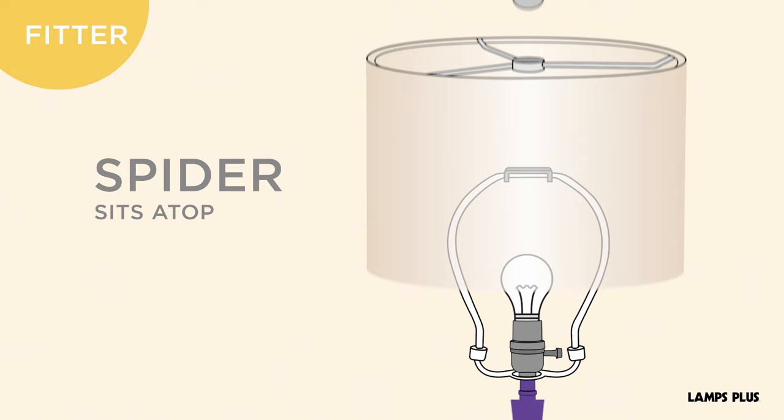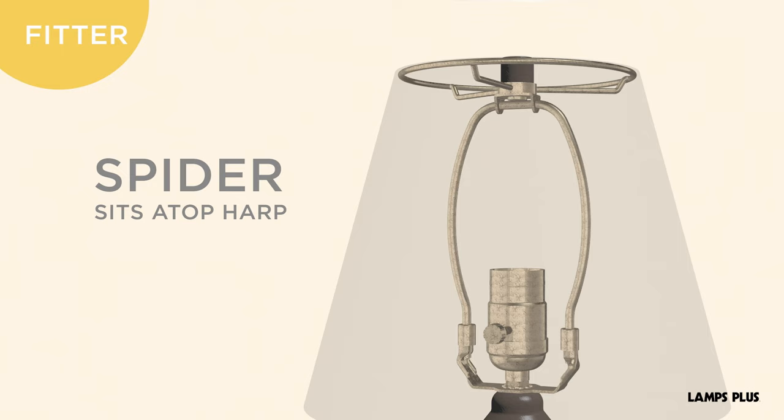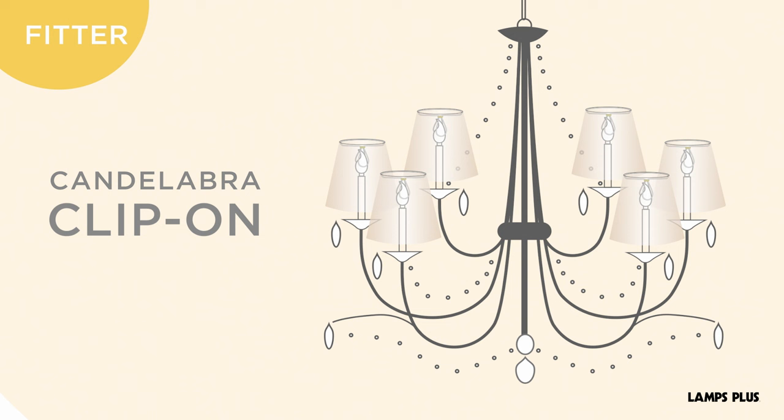The spider is the most common type of fitter for table and floor lampshades. Spider fitters sit atop the lamp's harp, which is the U-shaped metal part of a lamp that fits around and protects the light bulb.